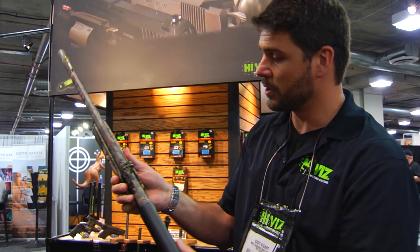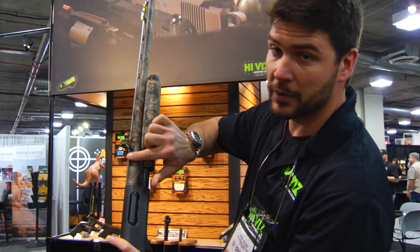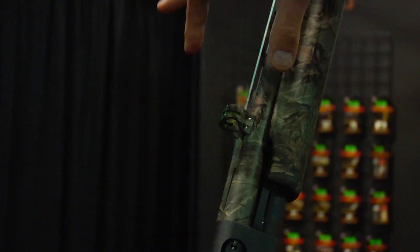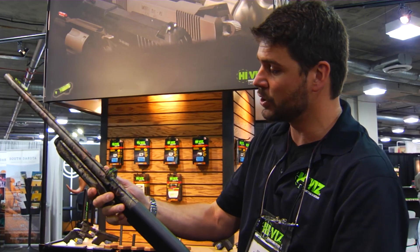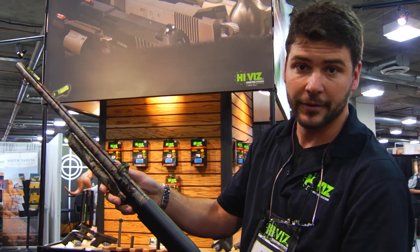It's very durable and versatile, so it'll fit on almost any rib gun. It'll just clamp on the side with two screws. So it's a very versatile sight — durable and very accurate.